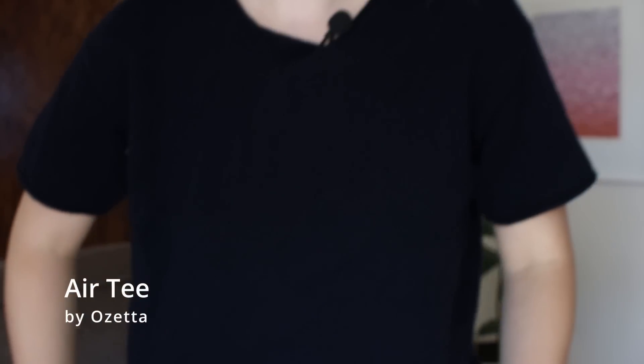Today might be a little bit shorter than normal, but that's not necessarily a bad thing. I do have one finished object and that's what I'm wearing today — you can't really see very well because it's this quite dark, maybe blue yarn. But this is the Air Tee by Ozetta, which as you can see is just kind of a short sleeve summer tee.